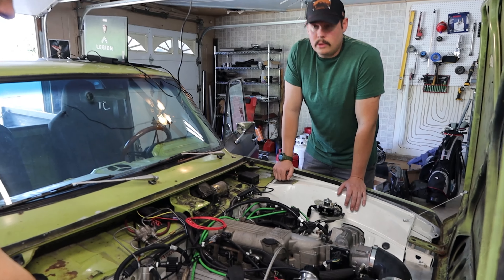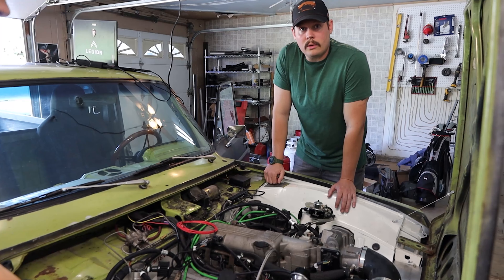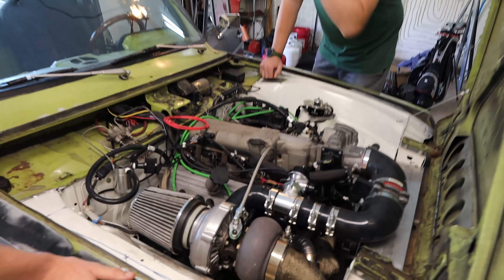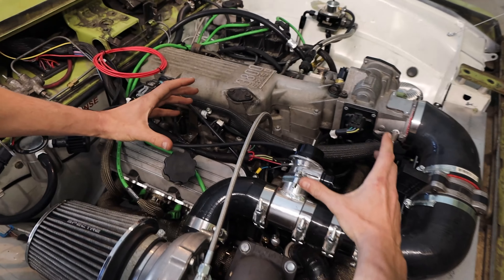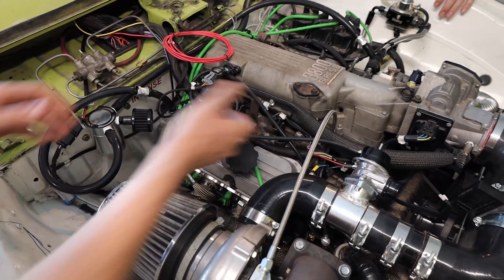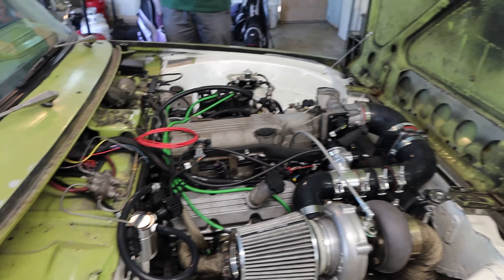We do have an air-to-water intercooler core coming, which should fit right in this open section. We'll end up routing the piping over this way and tying everything in together here.